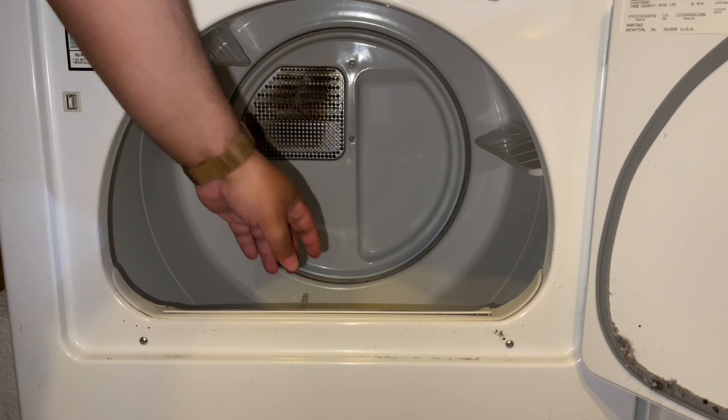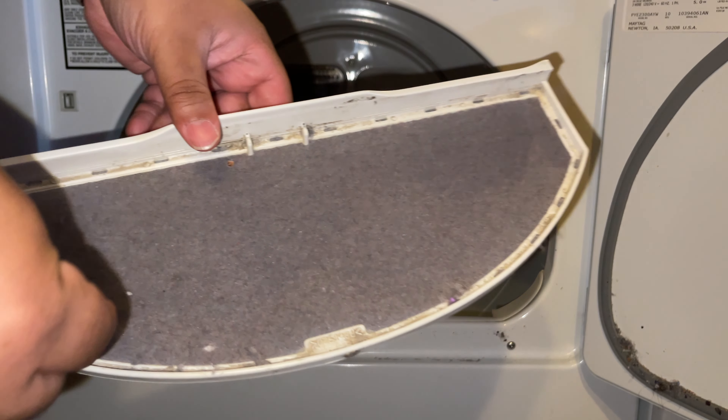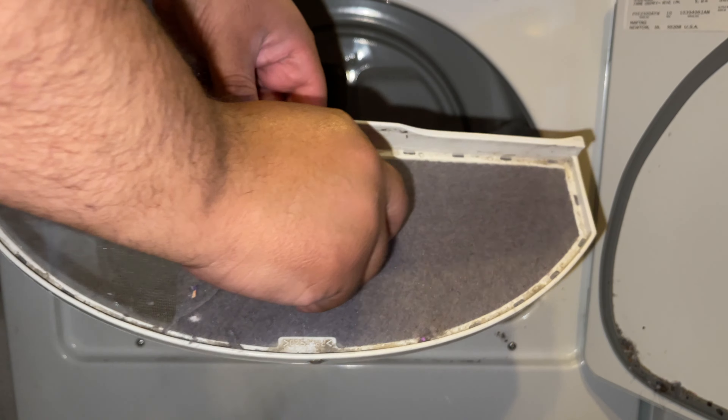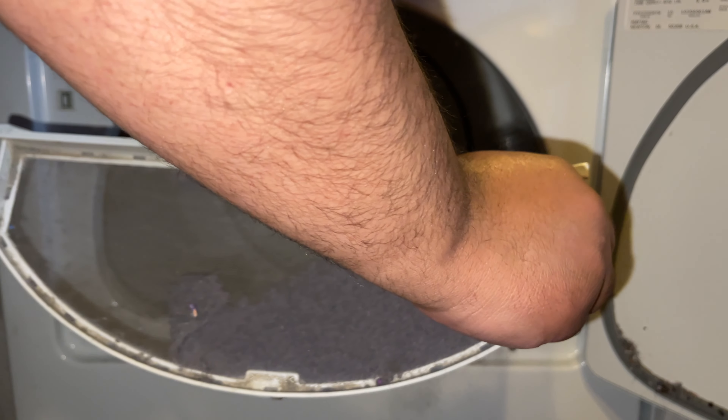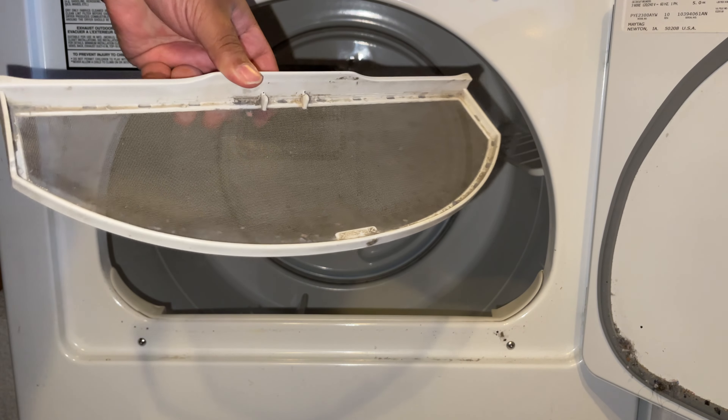After the washing machine is finished, you'll go ahead and start prepping the clothes to go into the dryer. Before putting the clothes in the dryer, make sure the lint filter is cleaned out. That ensures the clothes dry properly and that the dryer does not get overheated.